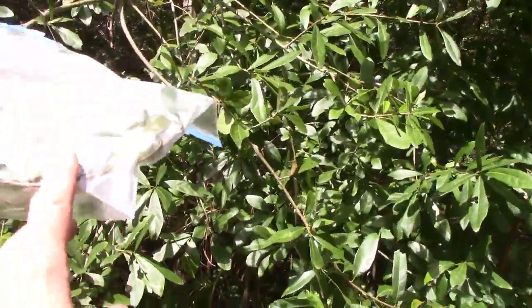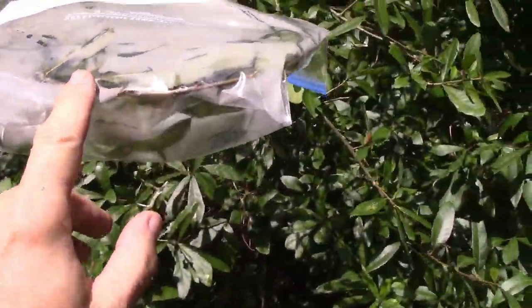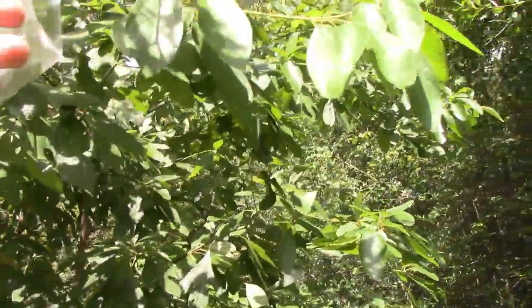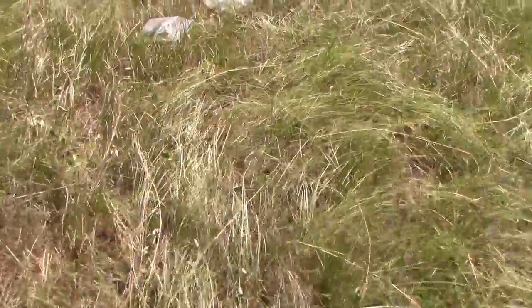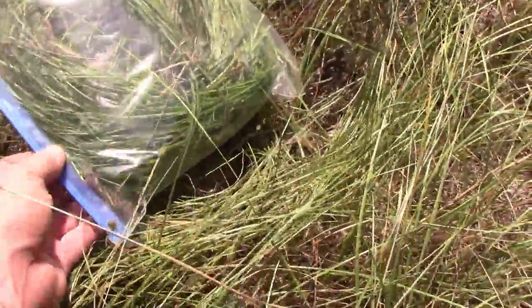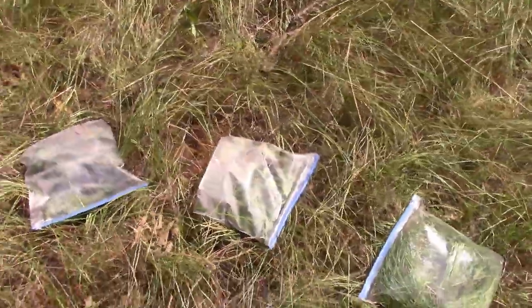Look at all that moisture already forming on it — that's around a limb of oak. Look at all the moisture on that one — that's around this other kind of tree. And over here laying in the sunlight: this is oak leaves, yaupon leaves, and this is grass. Let's check on them later and see if we can get something to drink.